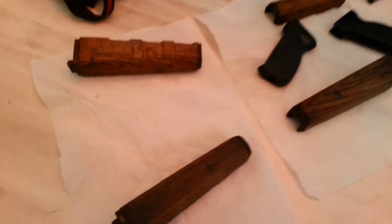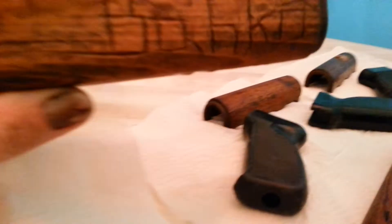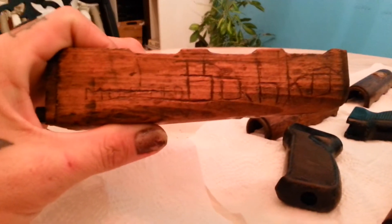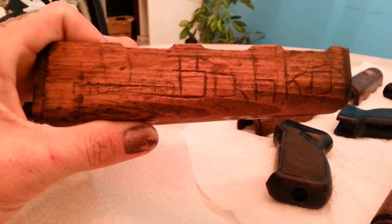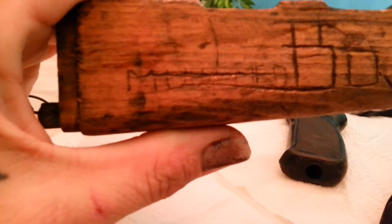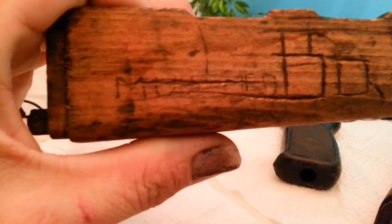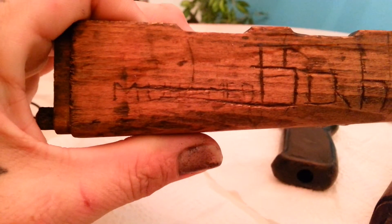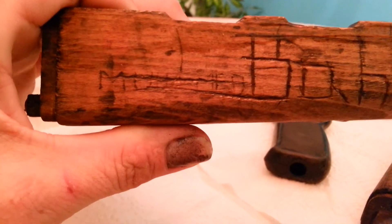They sent it and said it would have trench art, and it does have trench art. This one is my favorite piece because it's the only one that actually has real writing. It looks like it says Muhammad, and it's fairly recognizable in English.